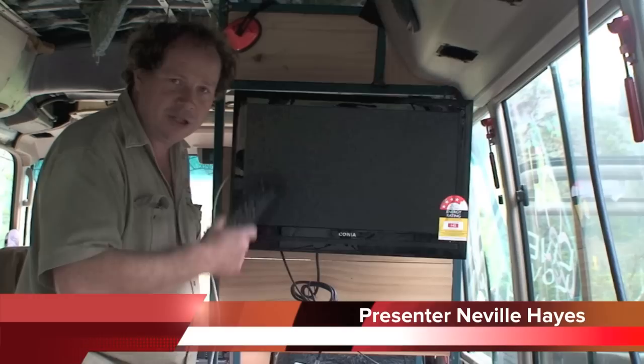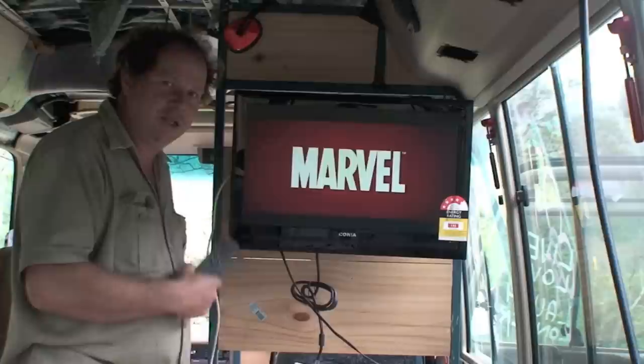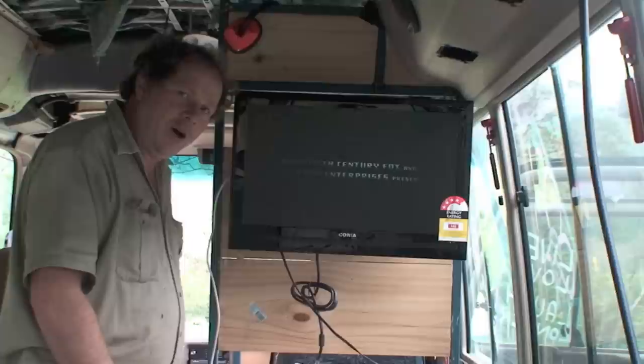What we're using here is a LED TV. LED is the lowest energy rating, consumption, power sucking goody thing, you know. Four and a half stars there, so that's a good thing. Whereas the other TVs might use more.